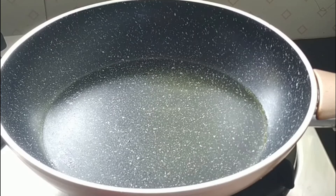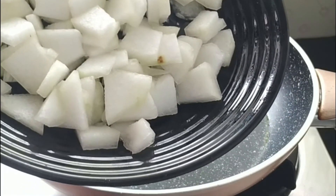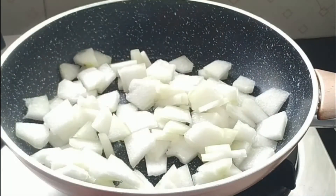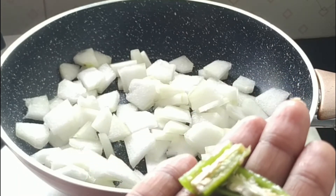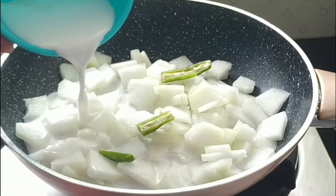Now let's start with this. I will start with the first thing. We will put 3 cups of bread in the bowl. I will put a fry pan in the bowl. I will put 1 cup of bread in the bowl. We will put 3 cups of bread in the bowl.